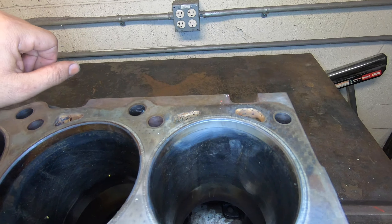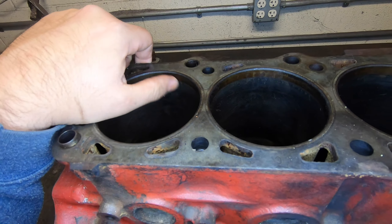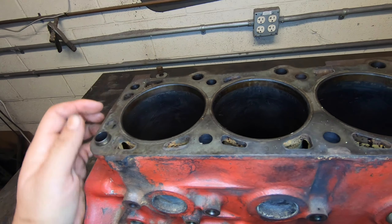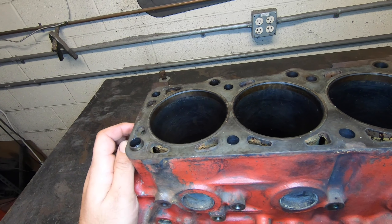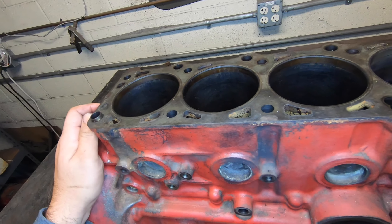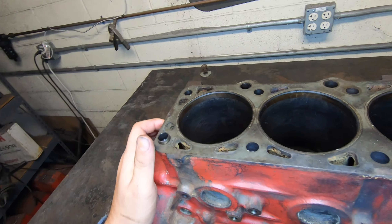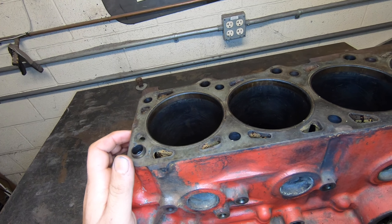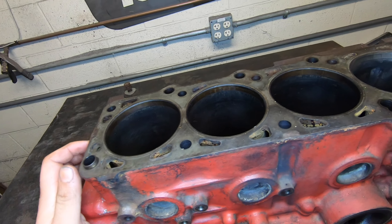The non-turbo blocks tend to hold up quite a bit better — they don't get nearly the bore ridge. A turbo block, I haven't seen one in a while that'll clean up at 96.5. Up until recently we were just suggesting customers get non-turbo blocks, but they're getting harder to come by, and even some of those are coming in with excessive wear. So our normal operating procedure now is just to sleeve the block, which gets us back down to a 96 millimeter bore and gives us a little more meat than a normal rebuild would have anyway.